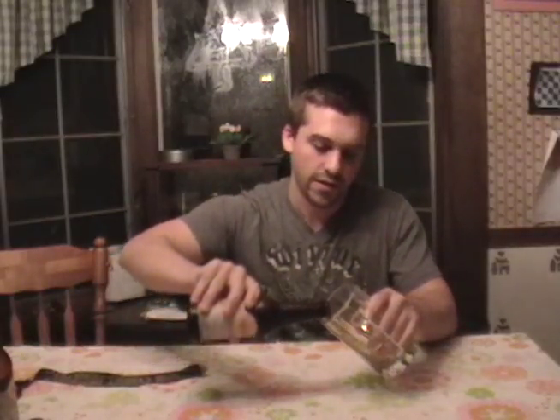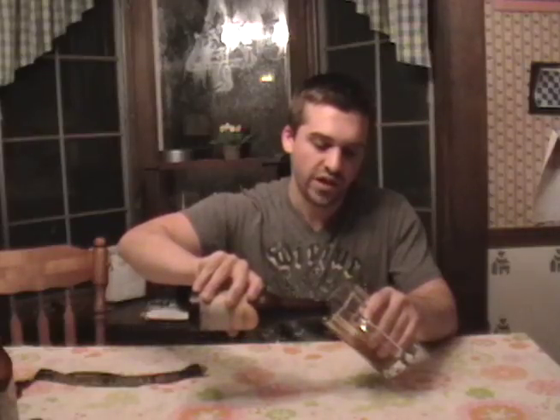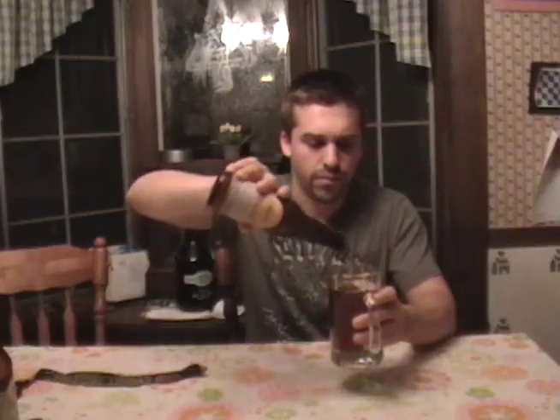First, pop the top, then tilt your glass and begin pouring. Once you get about half to three quarters of the way, tilt up, pour high, and the head will form.